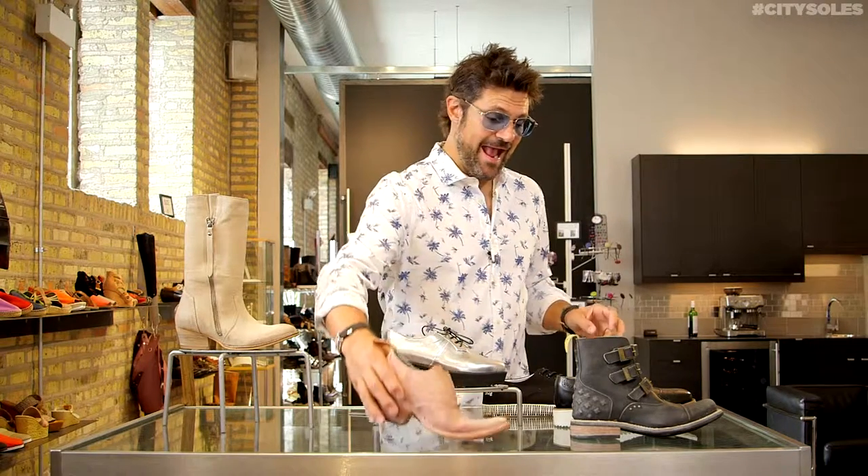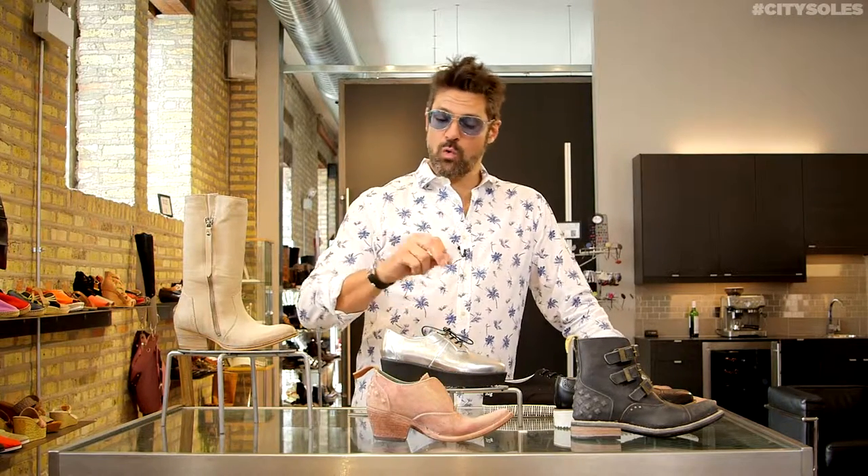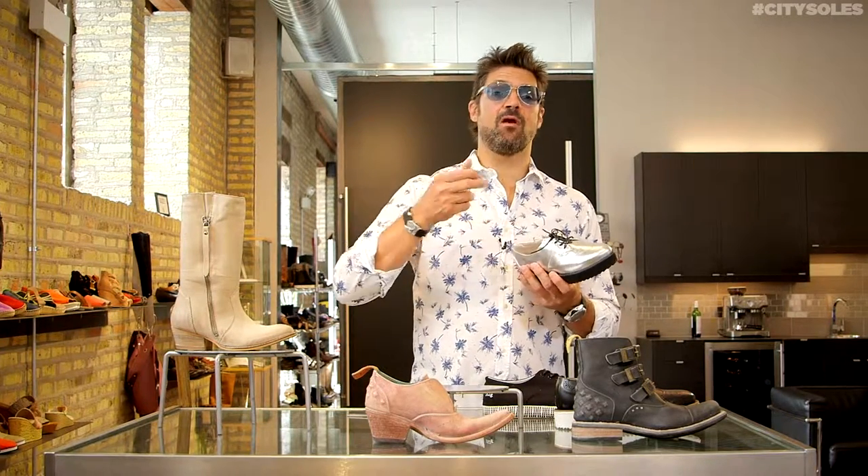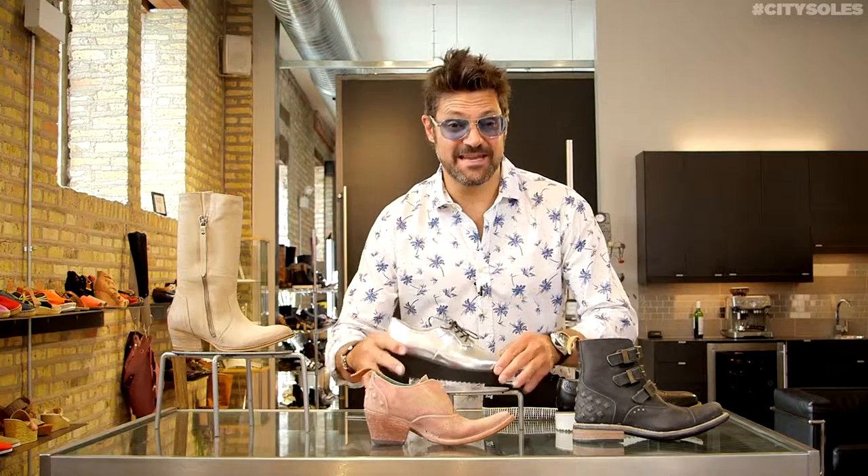Sometimes light socks help, or if you know it's a little rough in the back and you've got to go barefoot, maybe put a moleskin or a band-aid in there — preventative pre-planning instead of getting bloody, blistered feet that leave you unable to wear shoes for the rest of the weekend. Some great tips for the day — thanks a lot, enjoy, and let me know if you have any questions at Scott@CitySouls.com.